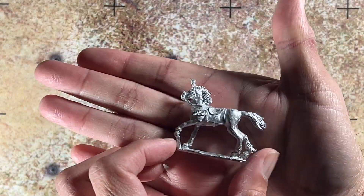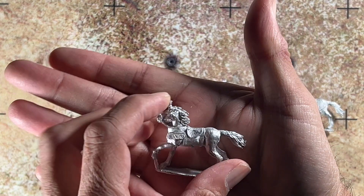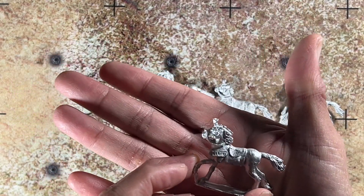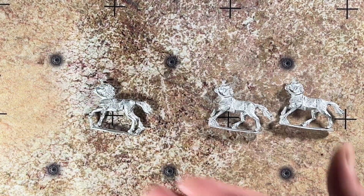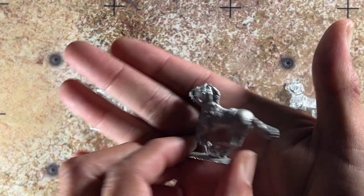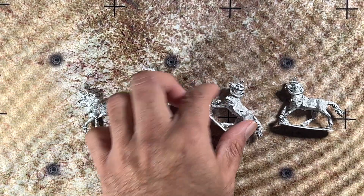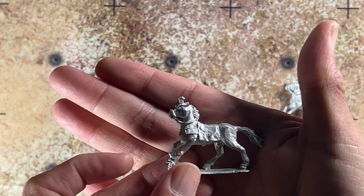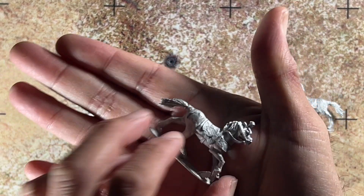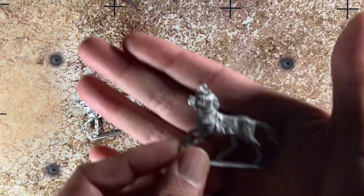Here's the first mount. I don't think this is flash — this seems to be a plume from the main. And we have one without a plume. Then another one — very simple in design, but effective in terms of getting these painted up.